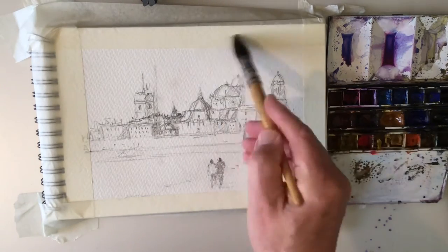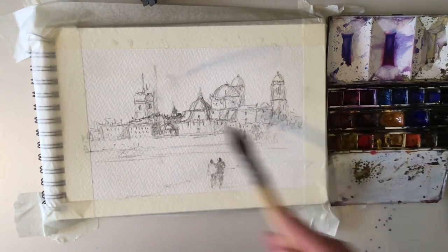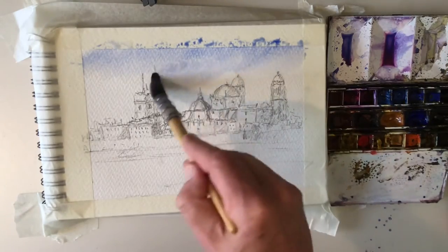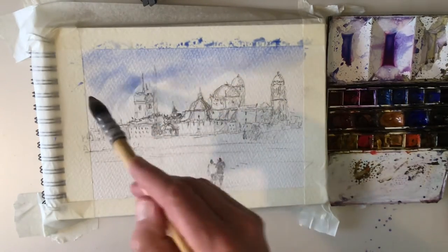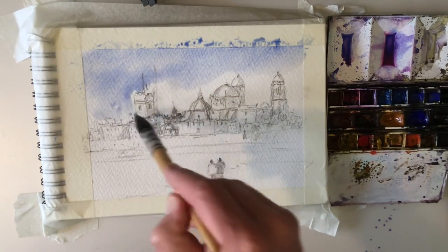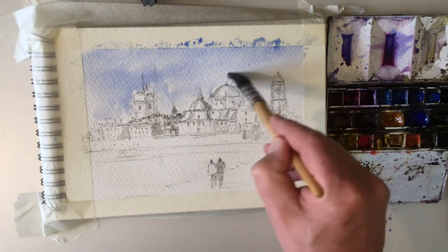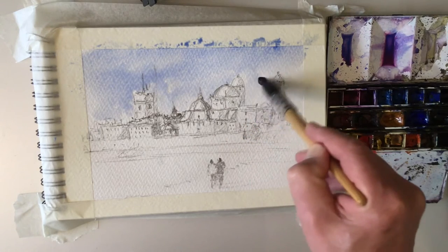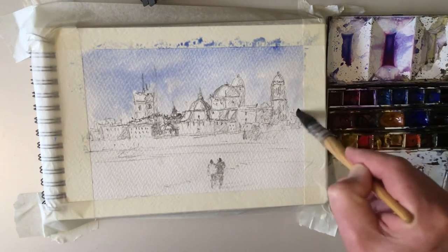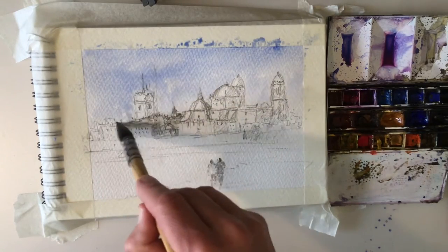To start with, we're going to wet some of this with clear water and pop in some ultramarine, then just work that down, being careful around the buildings as we come down. We're creating a nice hot atmosphere, so I'm going to keep the clouds really minimal — it's just blue sky, coming down around the buildings very carefully.